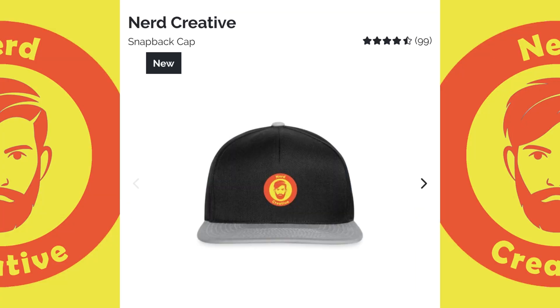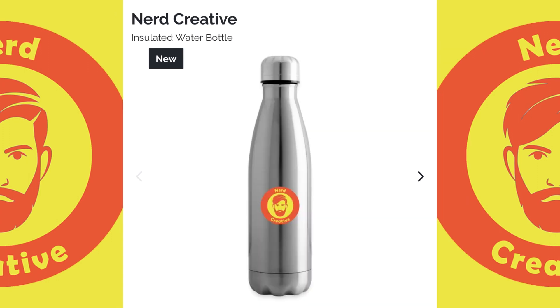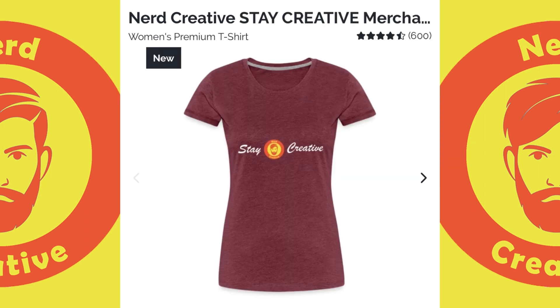As always we've got merch for the channel. We have our nerd creative range and our stay creative range. Links in the description, get whatever you want.